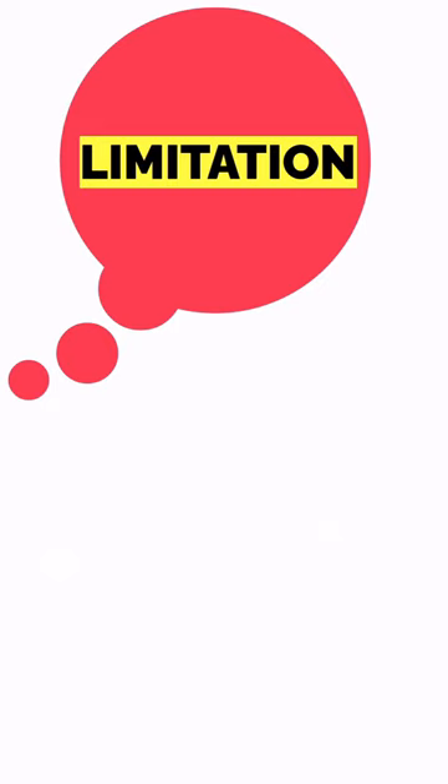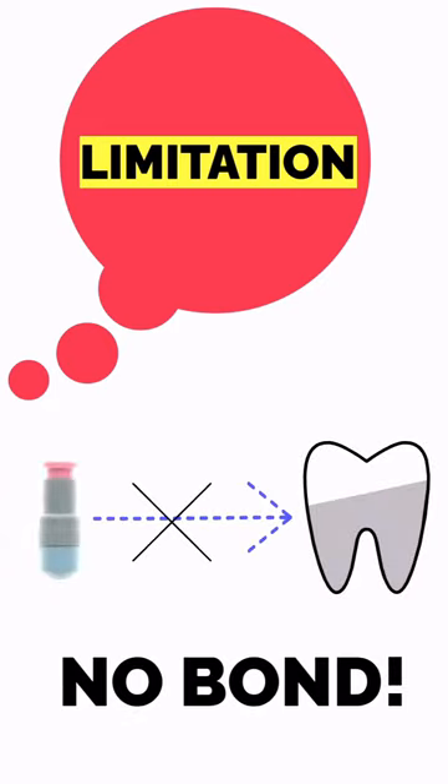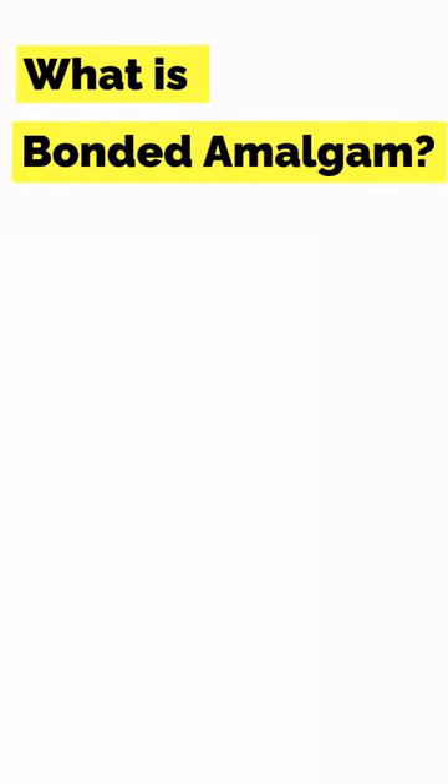Ultimately, amalgam's greatest limitation is that it does not bond to tooth structure. So let's return to bonded amalgam.